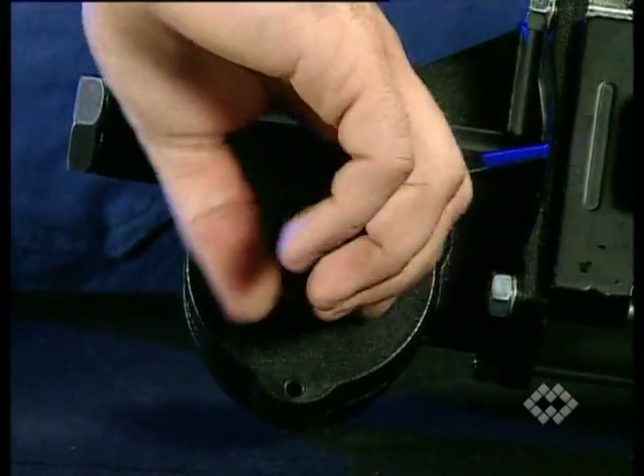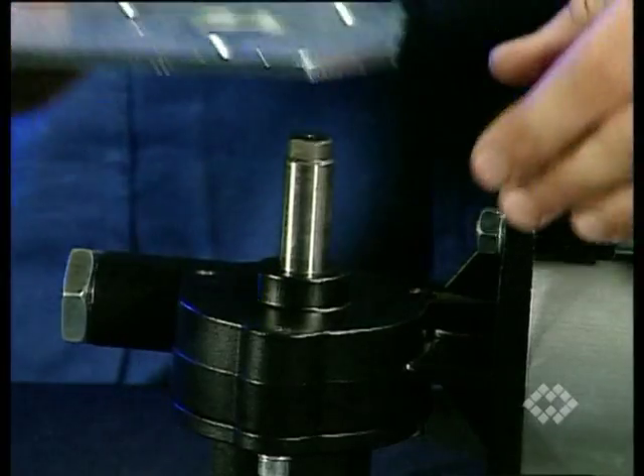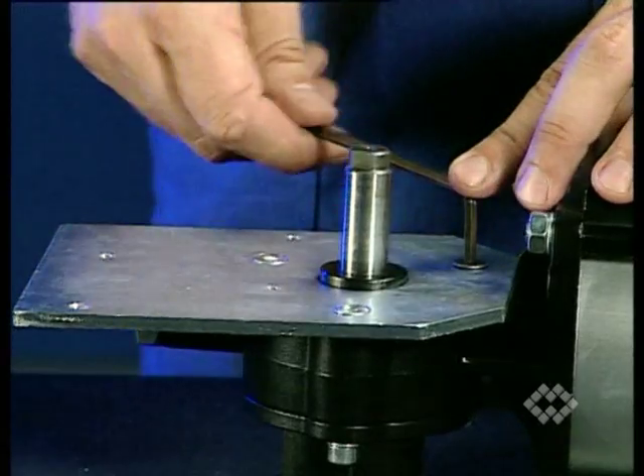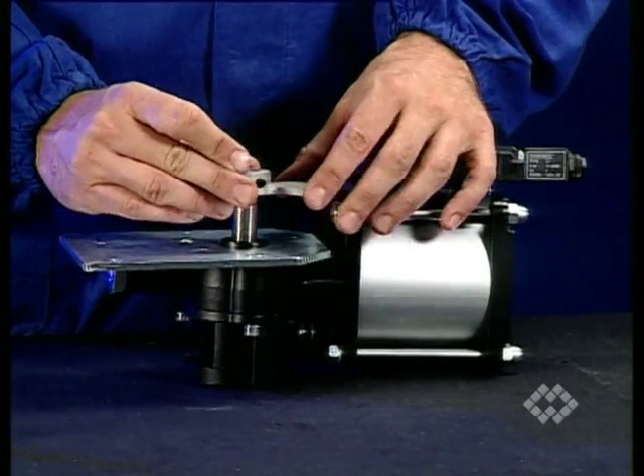Remove the actuator shaft protection. Fix the mounting plate using the 3 supplied socket screws. Fit the cam and tighten the grub screw.